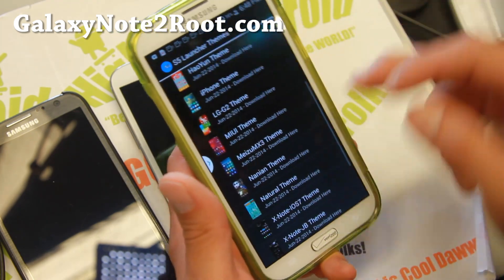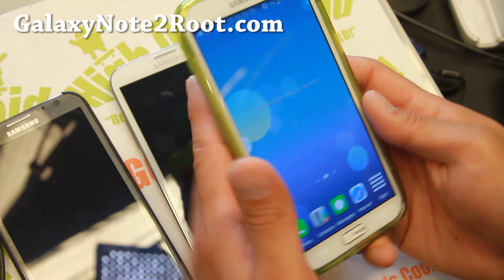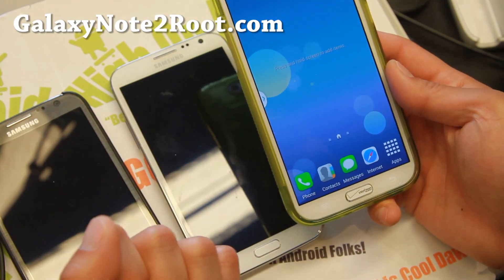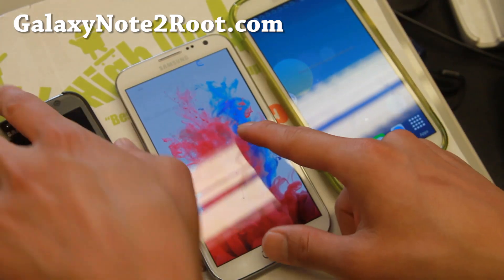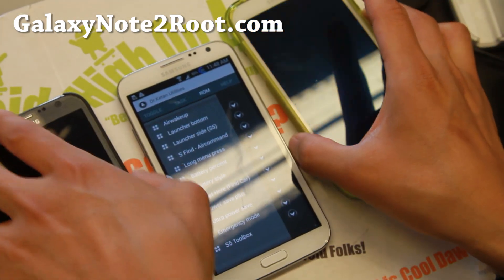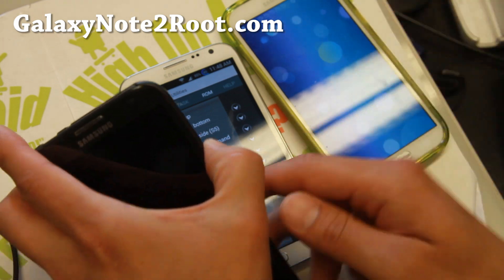The themes I showed you are ones you have to flash — it's a TouchWiz theme zip file that I have on my site. You can download and flash on all of these ROMs. Even the lock screen changes — like to the LG G3 theme — so looking very nice.